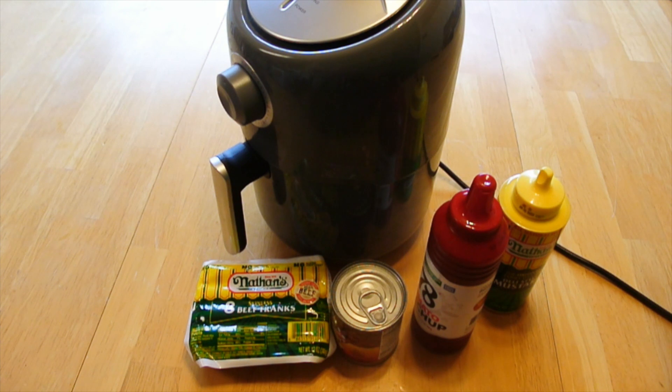In this video we're going to make what we call campground hot dogs. Before I get started, somebody's gonna say you shouldn't be eating hot dogs because they're bad for your health. Well, we're not eating these every day, so just take that into consideration.